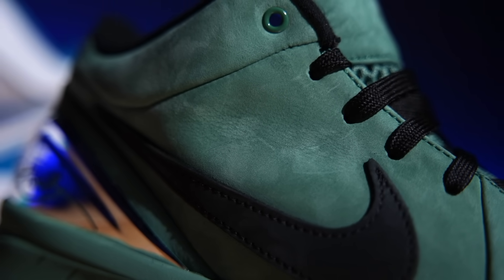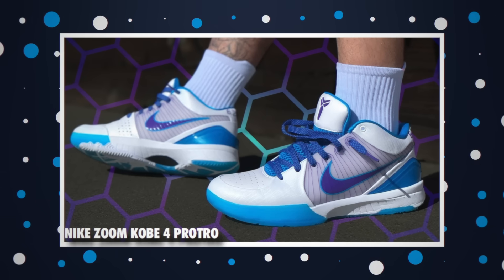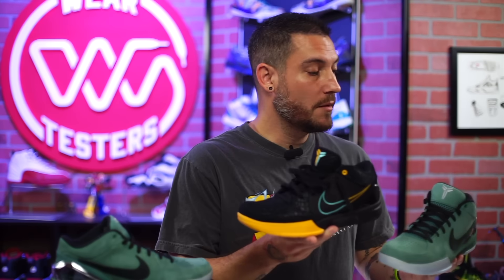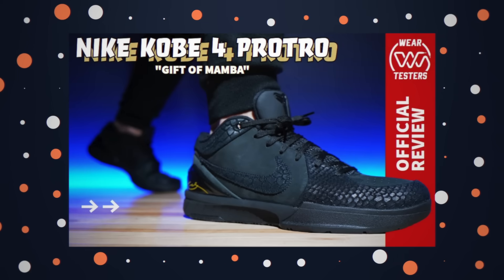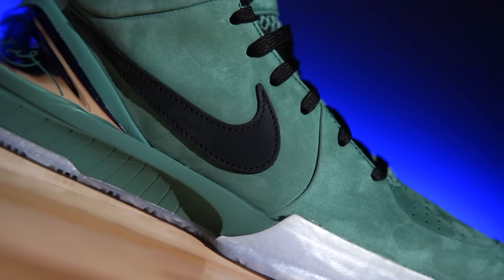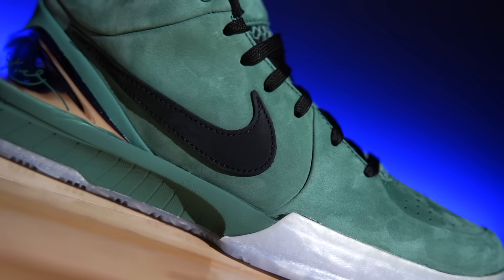They're beautiful and they always work. The upper is really where things get elevated. Typically a Kobe 4 has a synthetic toe, synthetic heel, and a first-gen Flywire midfoot panel. We've seen premium materials applied to Kobe 4s before — like that all-black one — but these right here have a really nice premium suede on the toe, tongue, and heel. I absolutely love playing in it.